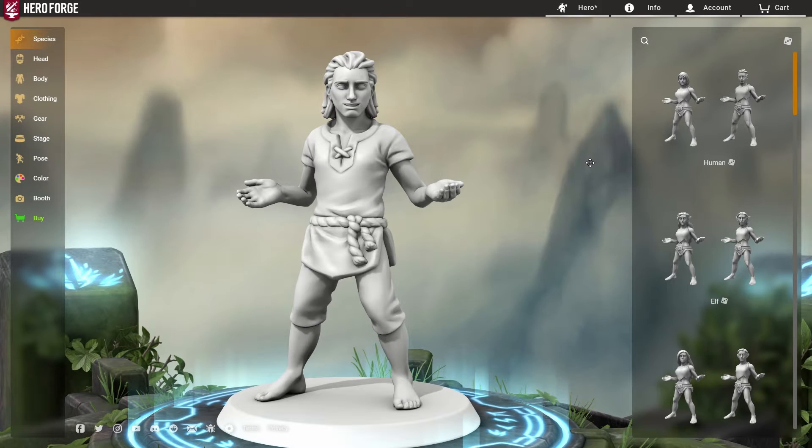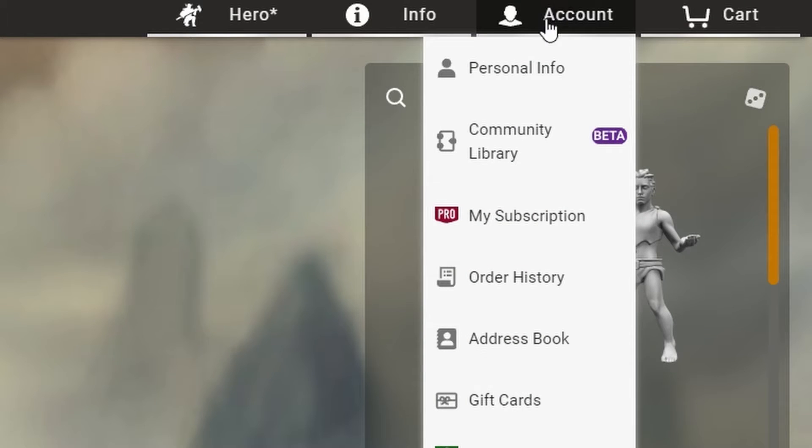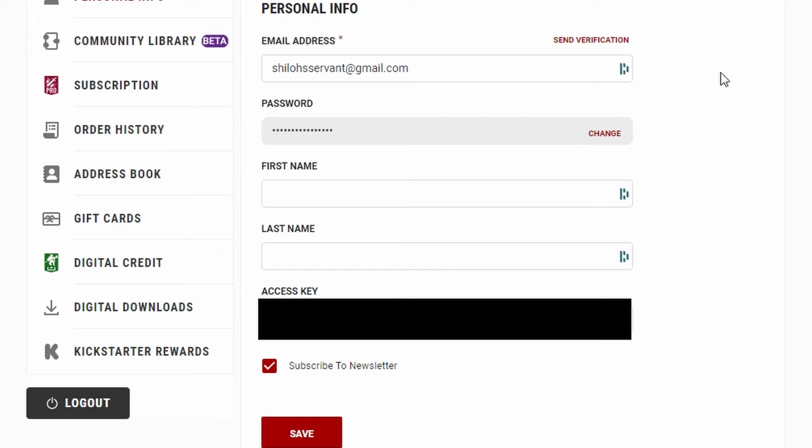Once your account is made, they will send you an email with an access code. When we go to our account, you can see that up here you have a cart and your account. Go to your personal info — first is your personal info, which is self-explanatory: your email, password, first and last name, and your access key. The access key is what they send you in the email, and you're going to put that here, click save, and then you'll get access to what you want, even on a free account. The community library — we're going to look at that in a second.